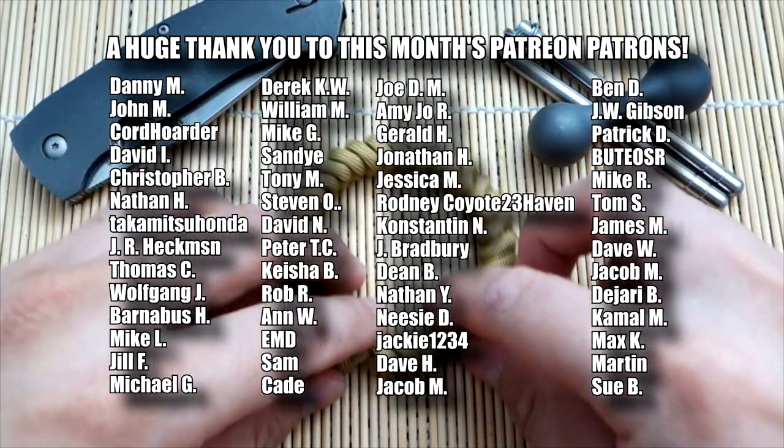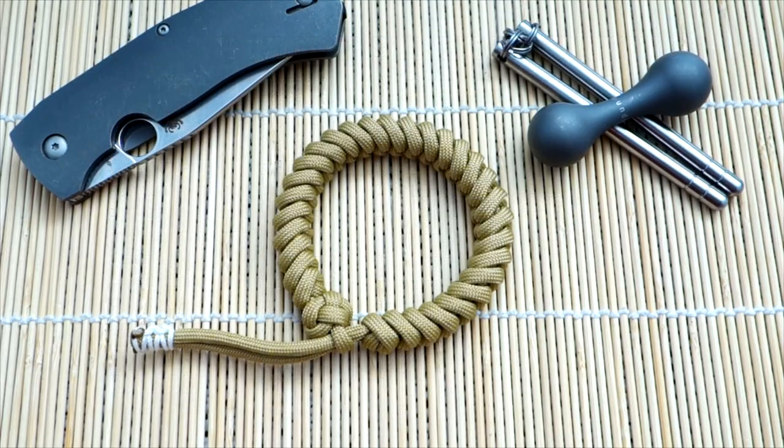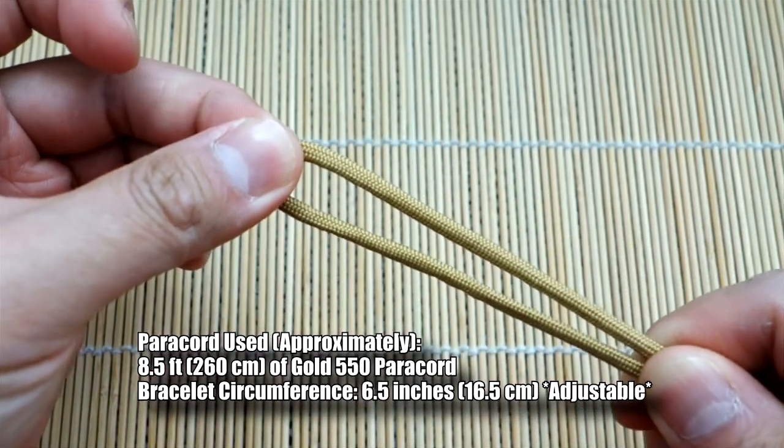Remember you can find all the goods I use in this video through the affiliate links down below, and also if you really want to you can check me out on Patreon and support me there. Alright, that being said, let's get into the tutorial. I've got my piece of paracord here and I'm going to start from the midpoint of my strand.